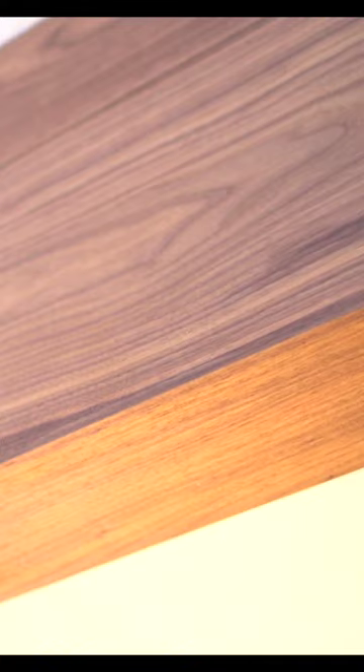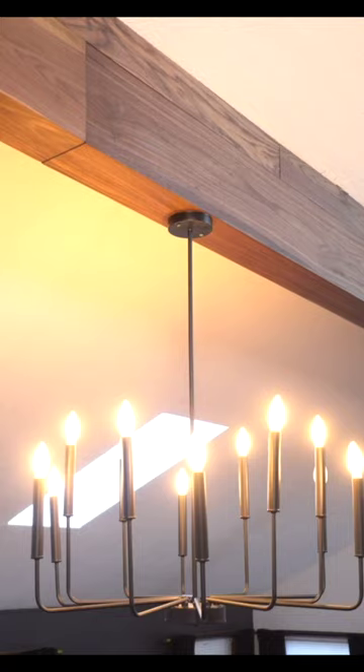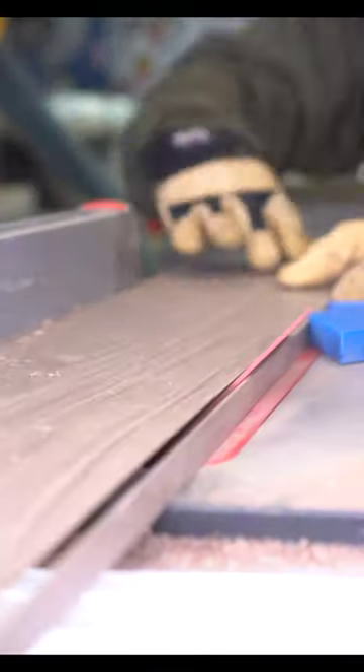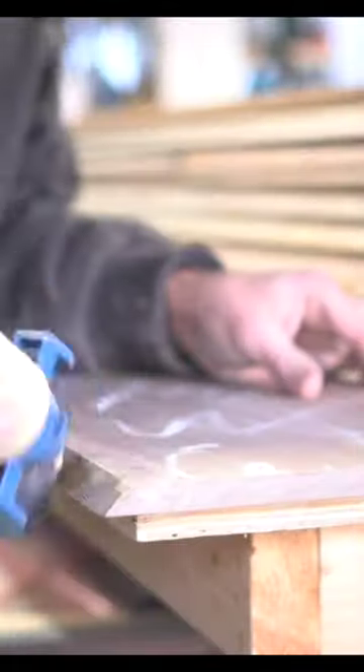I completely transformed this old beam with a solid walnut wrap. Here's a few steps on how we did it. I planed down the rough sides with my circle saw and a table saw, and in order to provide the most professional look possible, I'm mitering the very bottom corners of the beam wrap.